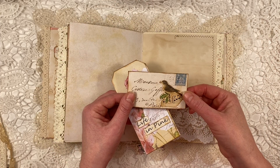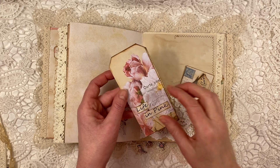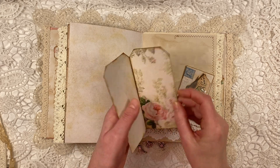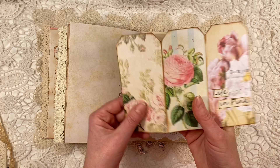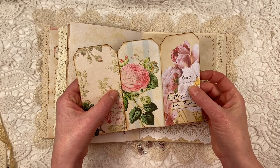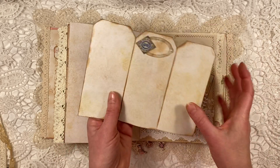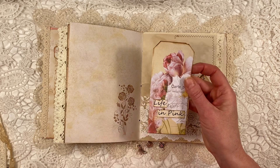A bit of collaging on this little journal card. And this is actually in the kit as three separate tags, but they were so close together that I thought, hmm, I can make a little booklet out of that. So I just inked the edges there and there you go — a little journaling booklet.